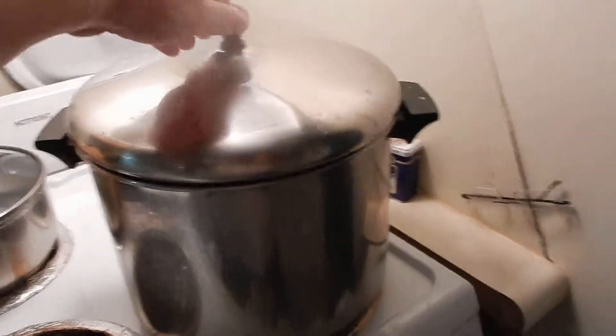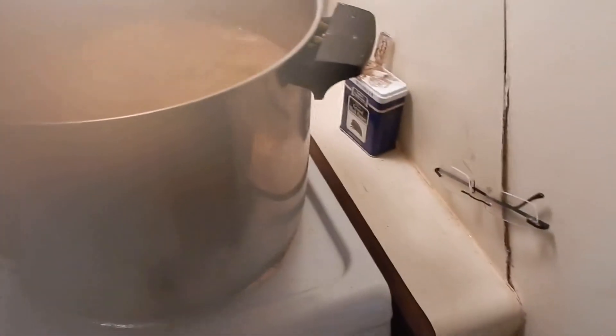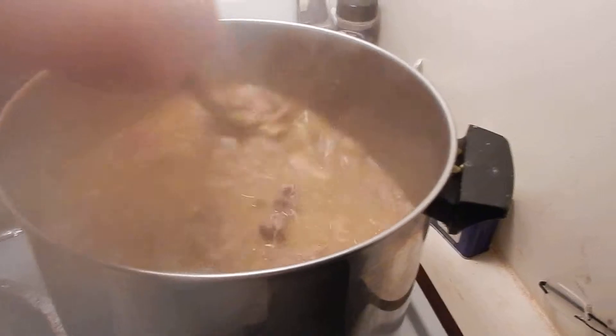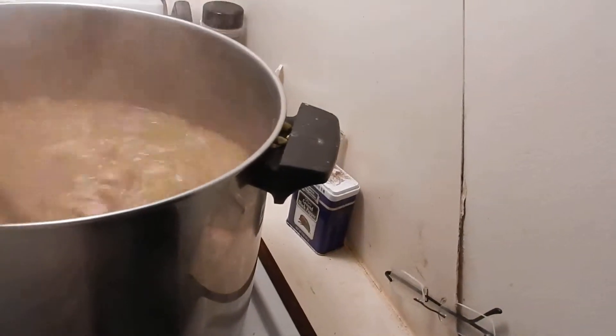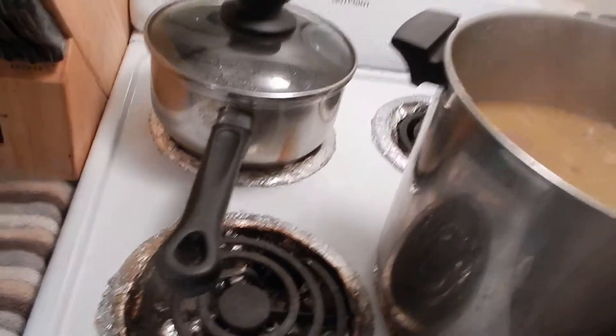I'll show you what it looks like as it's cooking, because it's time for me to stir it anyway. It's starting to get thick now. A lot of peas in there. It'll eventually turn into pea soup, and I put all the chicken bones in there — everything's in there except for the carrots.